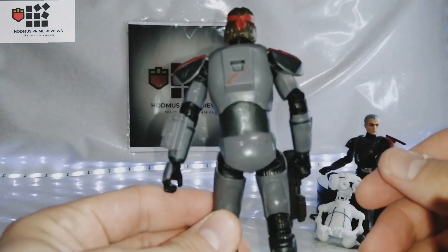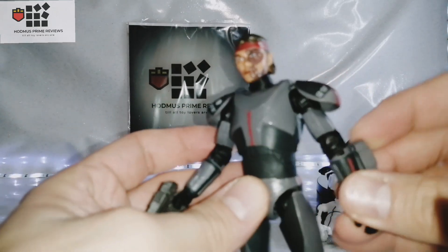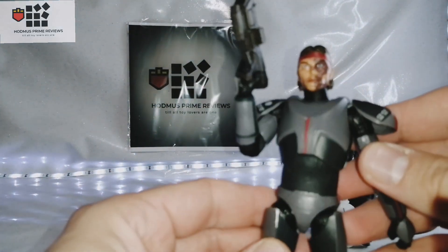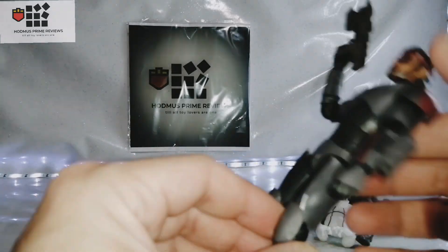I don't know if it was meant to have that because obviously this is used, it's not brand new. He is missing his backpack, didn't come with his gun or his knife, which I'm annoyed at. I was hoping the third party kit I bought came with his knife but it didn't, and the backpack didn't have a peg, which was slightly annoying.